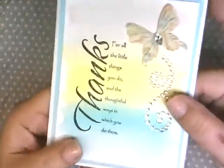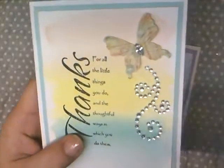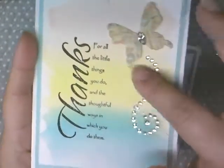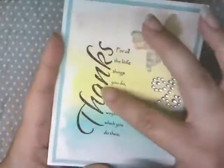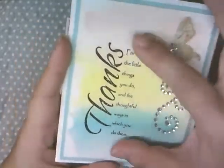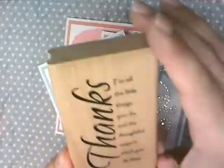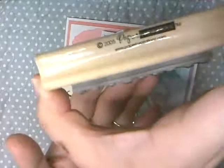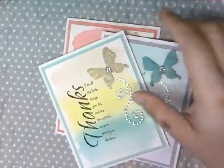I used my watercolor backgrounds, which is kind of hard to see here. These are the Spectrum Noir Aqua markers and I just used my water brush to make the backgrounds. Then I used this old Paper Inspirations stamp that I love — this is the 'thanks' one; they have all these different versions.